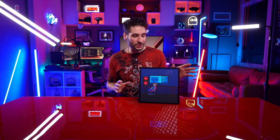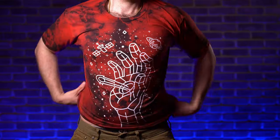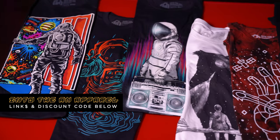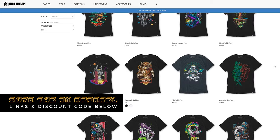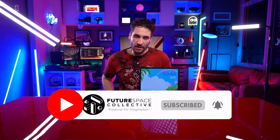So there you have it — the Divoom Pixoo 64 in all of its glory. Feature-packed thing. I think it has a ton of very useful functional features: information display as well as an art display. Definitely pick it up if you're into that — I think it would make a great addition to enhancing the visual aesthetic of any setup. Price links are in the description below. If you're curious about the shirt I'm wearing, it's made by a company called Into the AM — they make awesome space-themed graphic tees and apparel. Links and discount codes are in the description below. This is the Future Space Collective, where we explore the world of products for imagination.